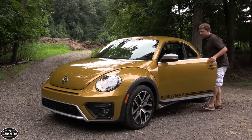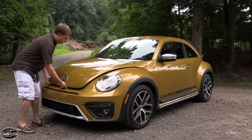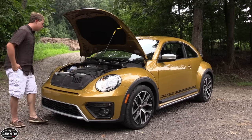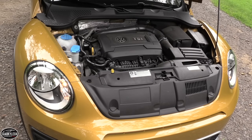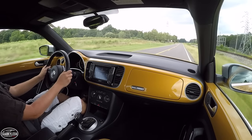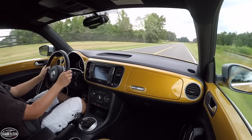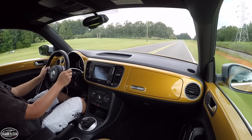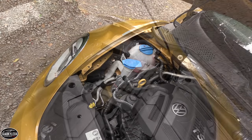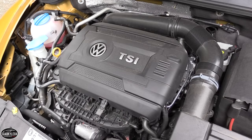The Dune is powered by a 1.8-liter turbocharged and intercooled 4-cylinder with an iron block and aluminum head, featuring 4 valves per cylinder, dual overhead cams, direct fuel injection, and variable valve timing on the intake side. The compression ratio is 9.6:1 and redline is approximately 6,000 RPM. It develops 170 horsepower at 4,800 RPM and 184 lb-ft of torque between 1,500 and 4,750 RPM, enabling a 0-60 time of just over 7 seconds and a governed top speed of 118 mph. Performance in daily driving is more than adequate with smooth power delivery and very little turbo lag.